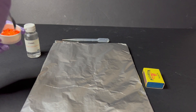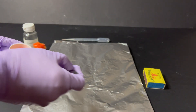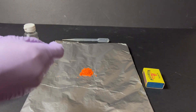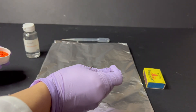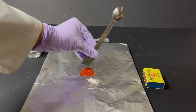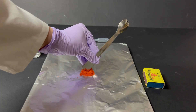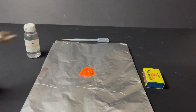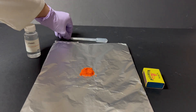I'm taking about two spatulas of the ammonium dichromate and placing them in the centre of a piece of aluminium foil. Next, I make a small hollow in the middle of the heap. This will be the spot where I'll add a few drops of ethanol to help ignite the reaction.